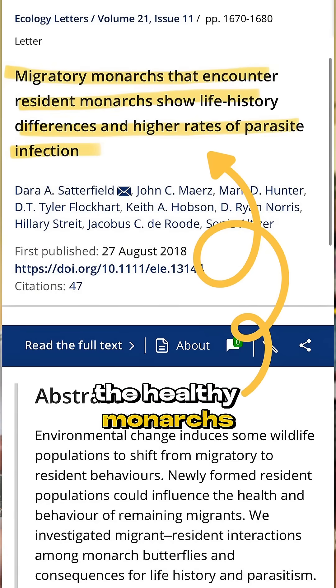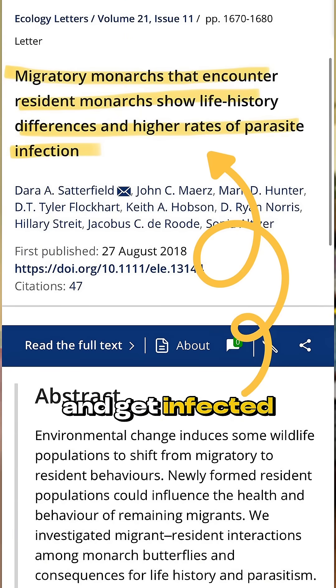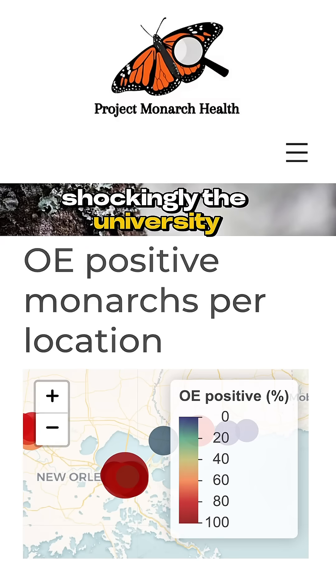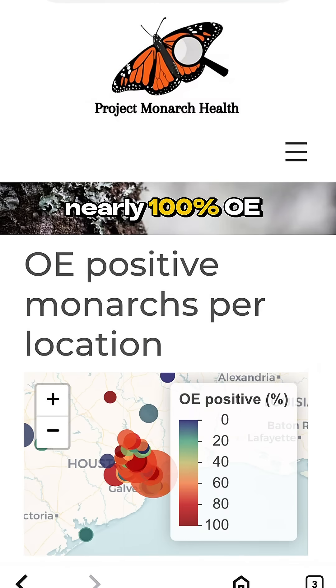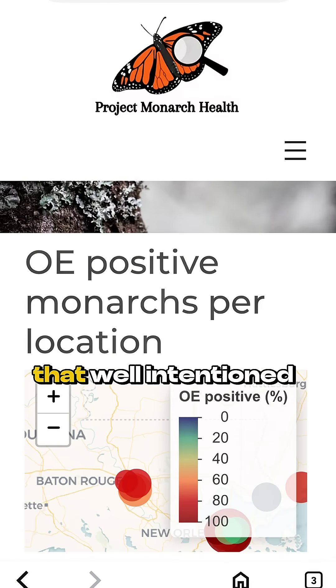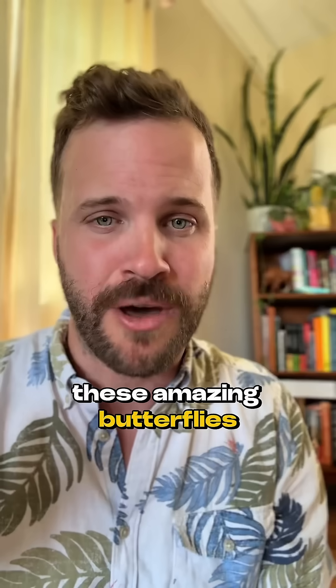Then some of the healthy monarchs migrating north during spring migration will stop on the infected milkweed and get infected themselves. Shockingly, the University of Georgia's Project Monarch Health suggests a nearly 100% OE infection rate in Gulf Coast cities. So down here, that well-intentioned tropical milkweed — or even native milkweed — can actually be a trap for these amazing butterflies.